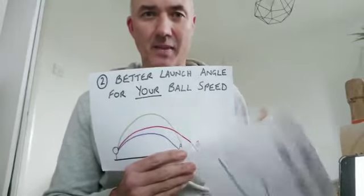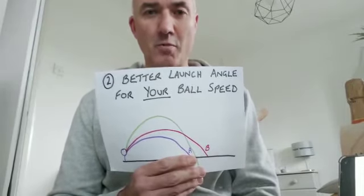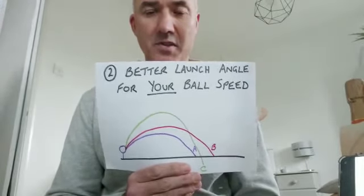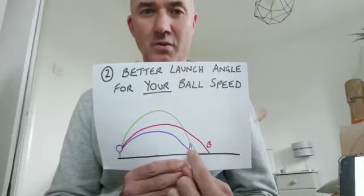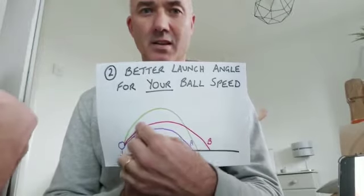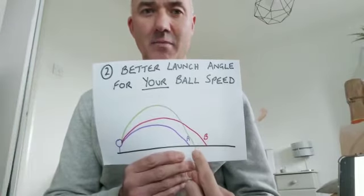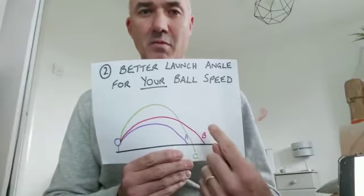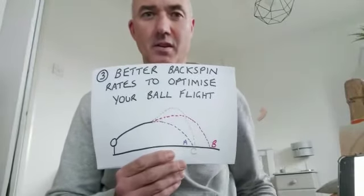Every one mile per hour we can find you is another two yards, so more ball speed equals more distance. We can also find you a better launch angle for your ball speed. In this diagram, all three ball flights come from the same ball speed. In ball flight A, the launch angle is too low and the ball hits the ground too early. In ball flight C, the launch angle is too high and all the energy drives the ball up into the air and it comes down too early. But with ball flight B, your optimum launch angle, you get maximum carry through the air for maximum distance.